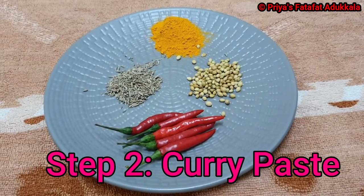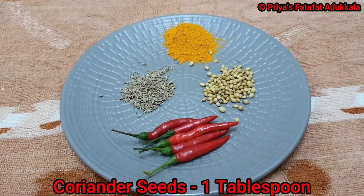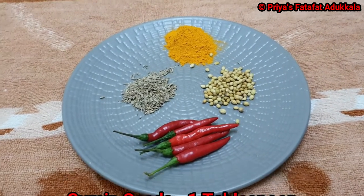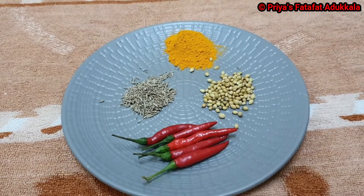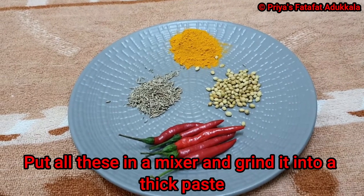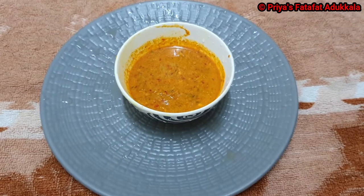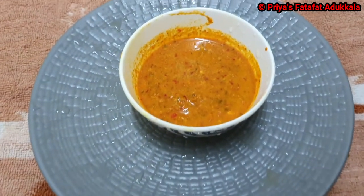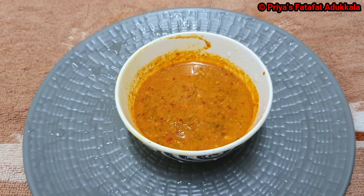Step 2: for the curry paste we need 5 red chillies, 1 tbsp coriander seeds, 1 tbsp cumin seeds, 1 tbsp turmeric powder. In a mixer, grind it by adding a little water. This is how our curry paste looks like after grinding. Instead of red chillies you can use green chillies, and instead of turmeric powder you can use fresh turmeric also.